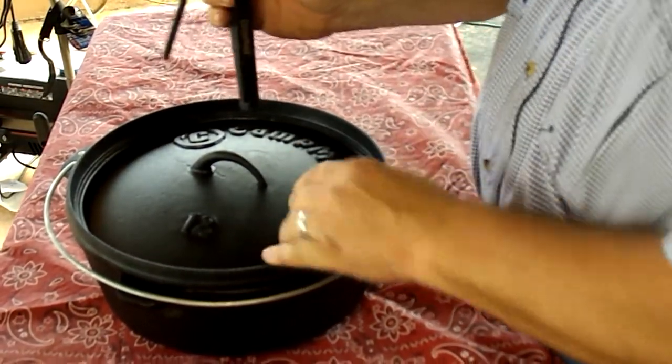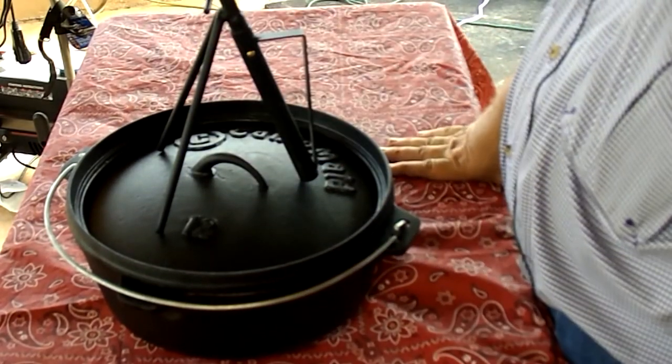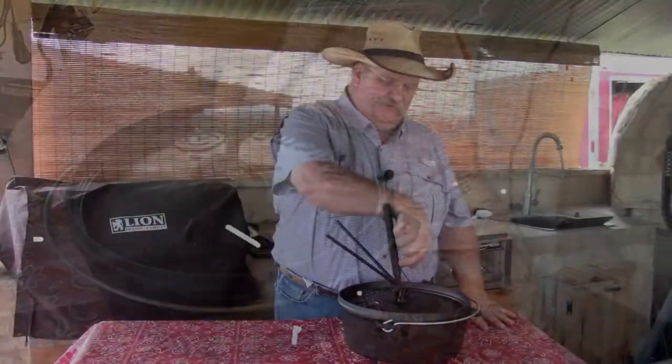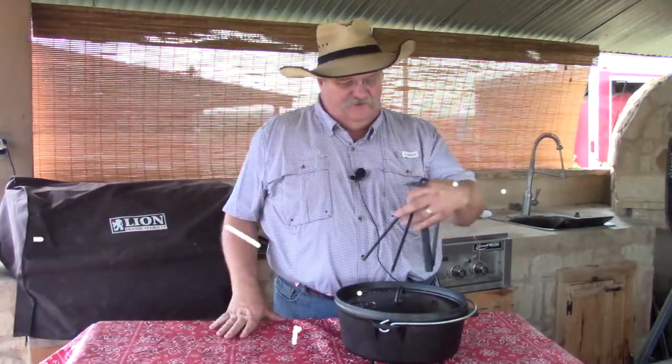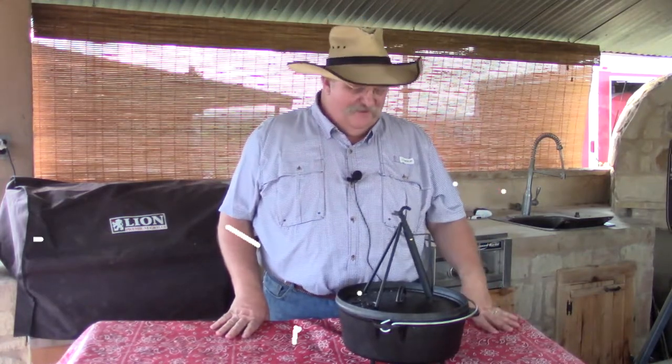With the oven came this lid lifter — I don't know if it comes with every one of their ovens, but I got a nice lid lifter that also works as a lid stand. Actually, I have so many lid lifters already that I've been using this one to hold the lid in front of a very old Griswold pan I have on display in the house. But anyway, you can do just about anything with it.